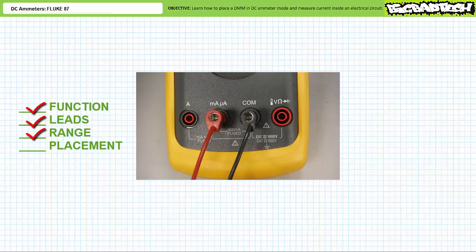Range. Ordinarily I would say don't worry about it because the Fluke 87 is auto-ranging. However, I must caution you that there are two inputs for the ammeter function: one intended for high current up to 10 amps, and the other intended for low current up to 400 milliamps. Each input is auto-ranging; however, one must choose the appropriate input. We'll explore the high current measurement scale in a moment. For now, let's just use the low current input.